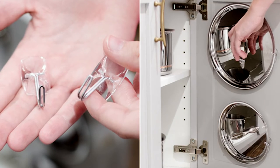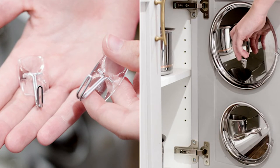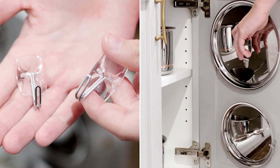Number two: the command hooks with metal hooks are great for hanging the lids for your pots and pans on the inside of your cabinet door, especially if you've got a smaller kitchen. My assistant Patsy has done this in her kitchen and absolutely loves it.